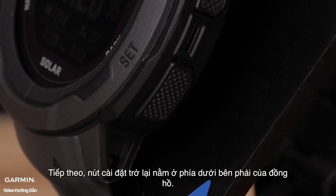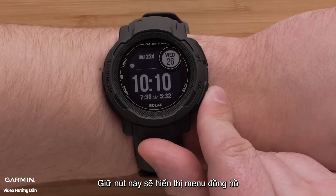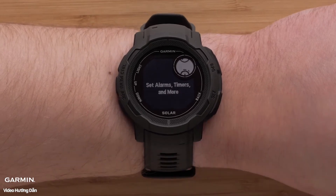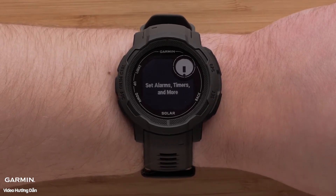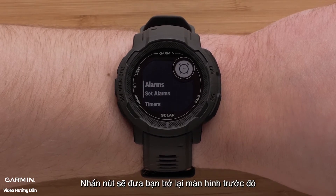Next, the back/set button is on the bottom right of the watch. Holding this button will show the clock menu. Pressing the button will return you to the previous screen.